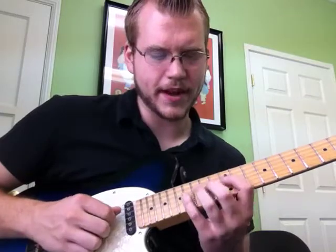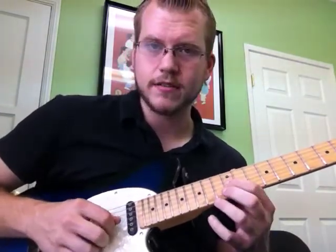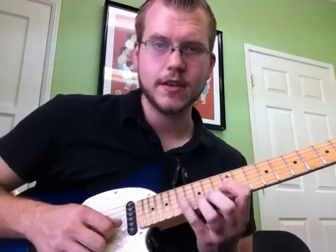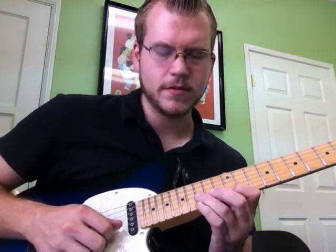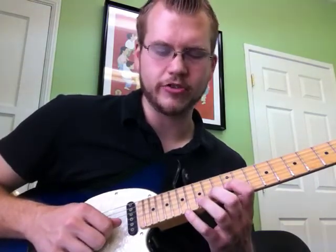This is one I have to practice as well. And then finally, the G: 12, 14, 16, 15 on B, 12, 15, 17 on E, back to 12, 15, upstroke, 16, 14, 12 on G.